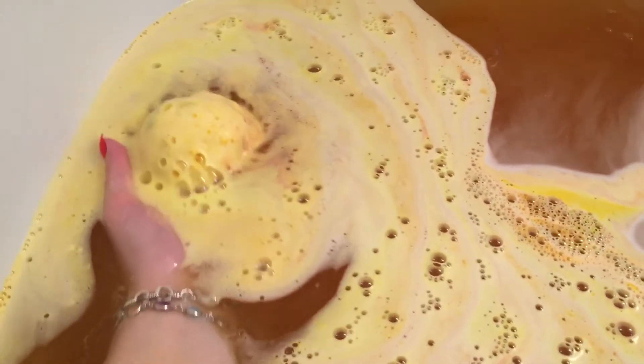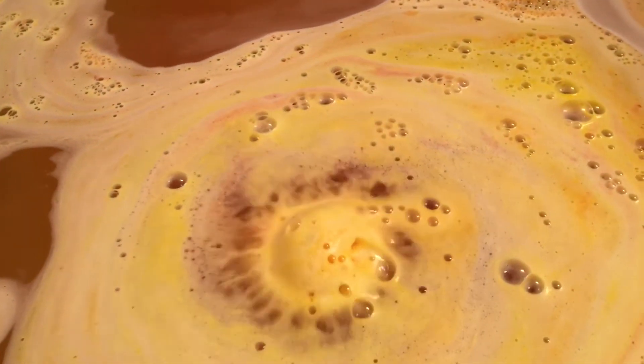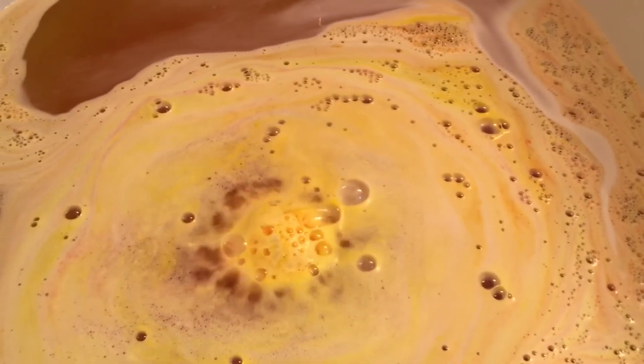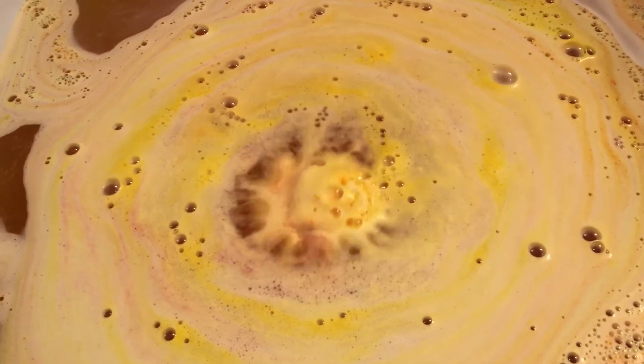I'm going to get this little fella over here so we can watch it. And the water's already turning pretty. And just like the other one, this one has some awesome froth — it's really pretty yellow, different shades of yellow and peach.